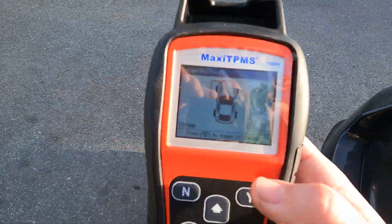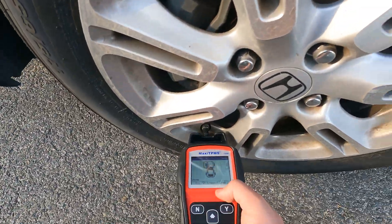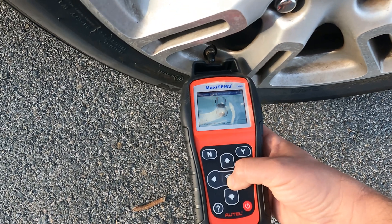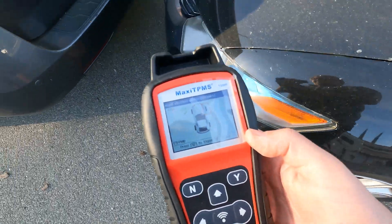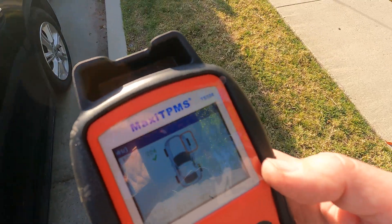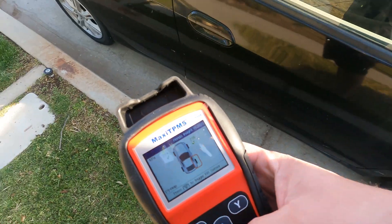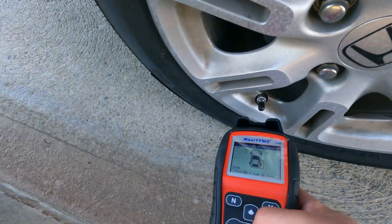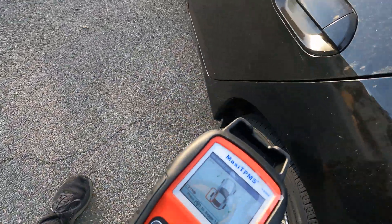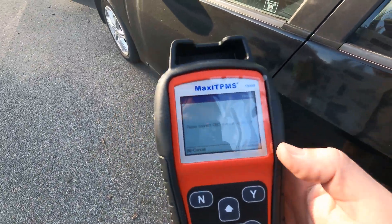Now we need to find the ID for each tire. The sensor is on the actual valve where you put air in. You place the scanner right next to it and press the center button to trigger it. When I press it, it immediately finds that sensor and tells me to go to the next tire. I do the same for the front right, back right, and back left — and it reads all four.